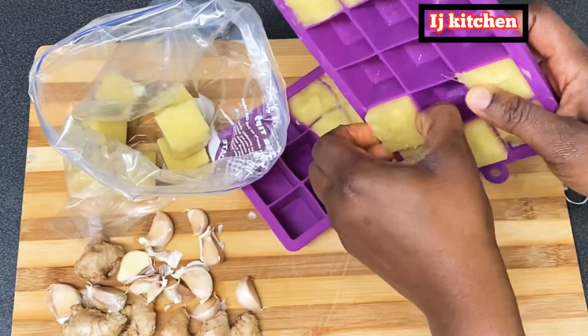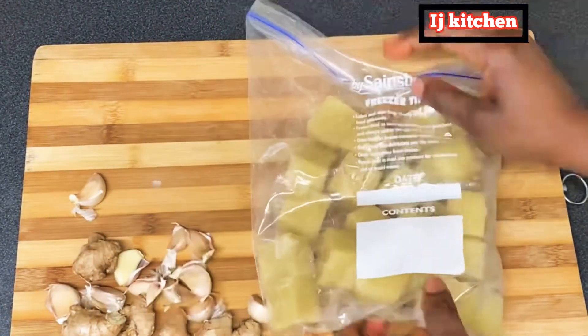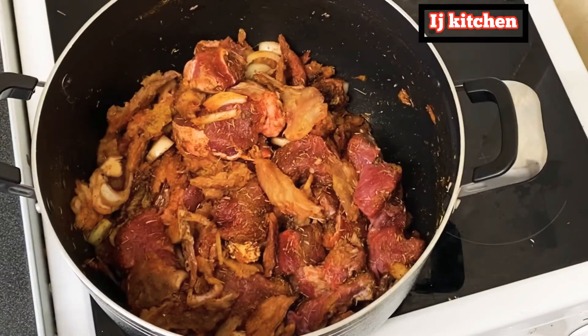Indeed it saves time. Whenever I want to cook, I just go to the fridge, bring it out, and put it in the pot.